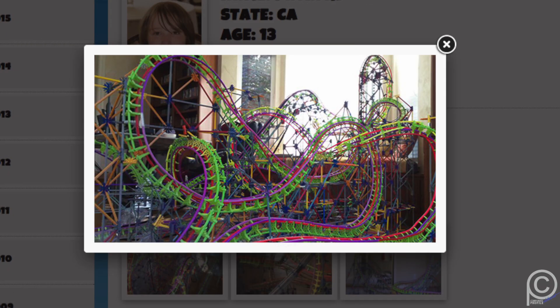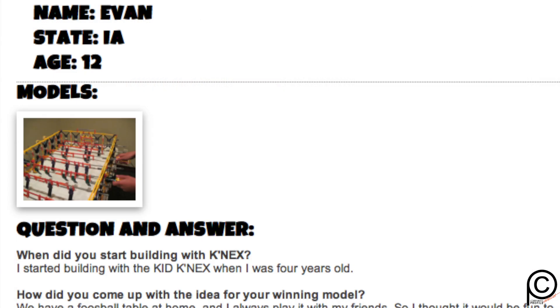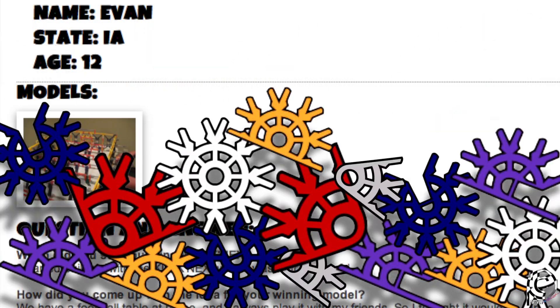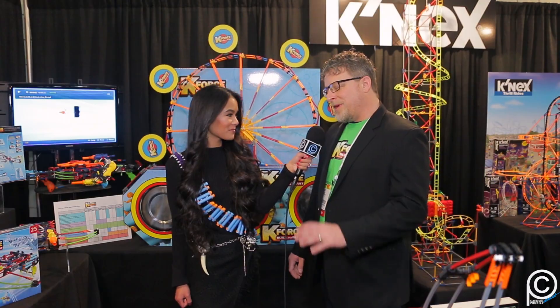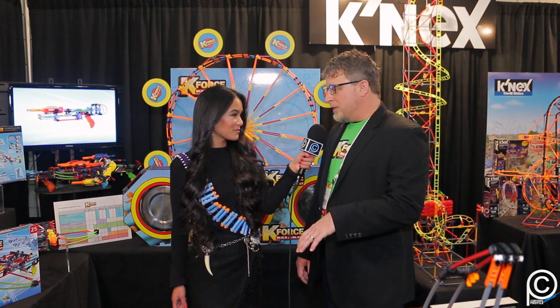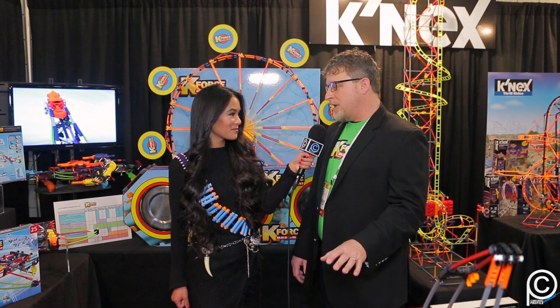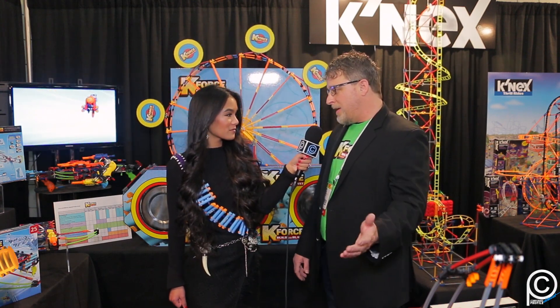Those kids can win scholarships or money to put towards college. The favorite builds are always the big roller coasters that fill up entire basements — kids who bought hundreds of sets and spent hundreds of hours putting them together. When they win, they get to come to the factory for a tour through the design center and the production floor, where K'nex parts and pieces are made right outside of Philadelphia.